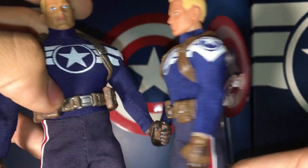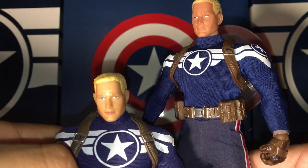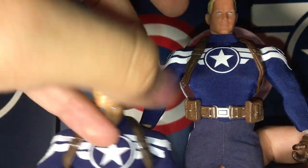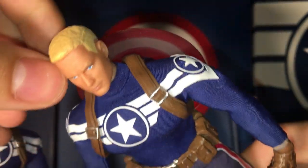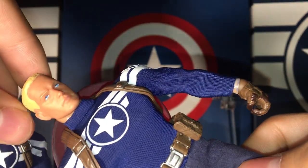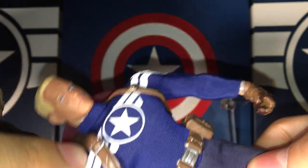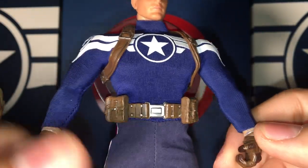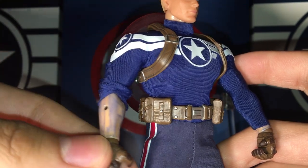This is the KO one. Look at that seam and height comparison. This one looks like it has Play-Doh hair — literally Play-Doh hair. The authentic one has proper paint apps, white eyes, blue eyes — I mean he has everything. The only problem is over time the dye does bleed onto the plastic.